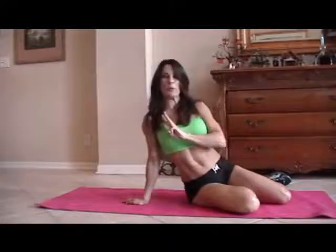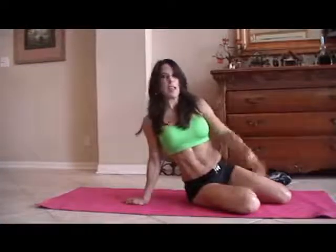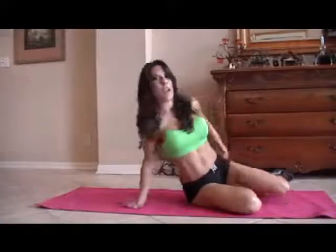Hi everybody, Laura London here. I'm going to be doing an ab circuit today for you. You can take this, do it anywhere. We're going to run through it one time. You can do it two times, three times, or even 20 times. It's up to you, but it'll get your core nice and strong. So here are 10 of my favorite exercises — let's get down on the mat.